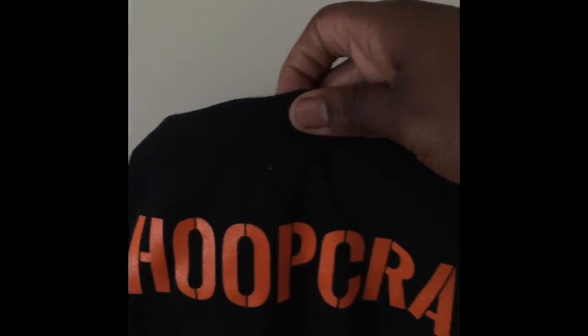We got a nice looking HoopCrate tee — it's clean, it's clean. It's probably gonna be one of my favorite shirts for sure. We also got some Ball Is Life laces.